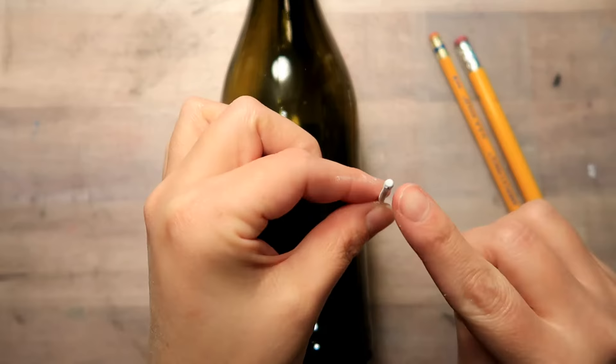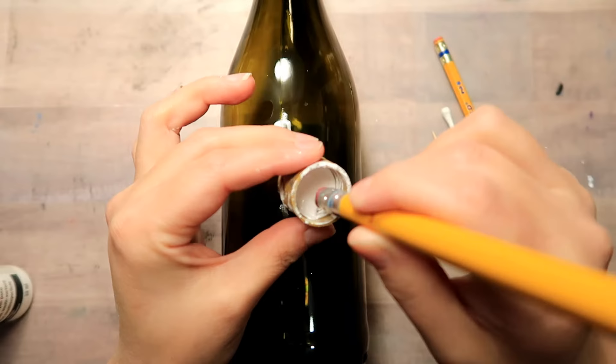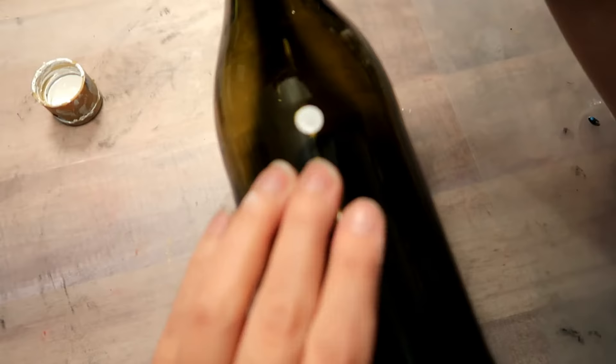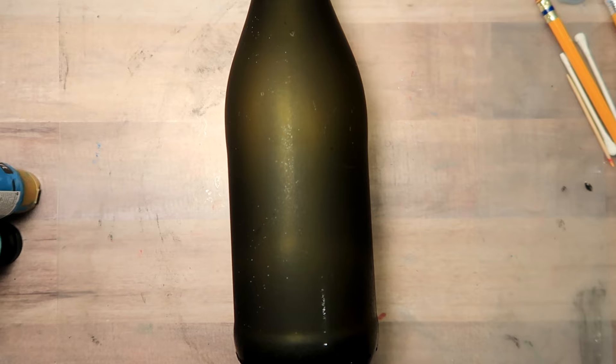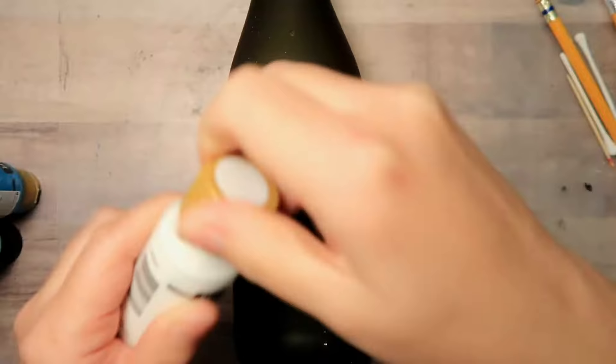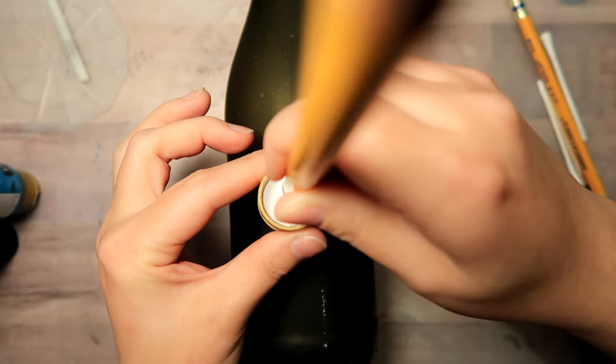So now with our tools ready I go to make my first dot on the seam of the bottle and I realized that this is just not going to work. The glare on the bottle was just going to make it difficult for you guys to see. So I did frost my bottle and all I did was just spray it with a matte varnish. You do not have to do that - I just did that for the video - but it works either way.